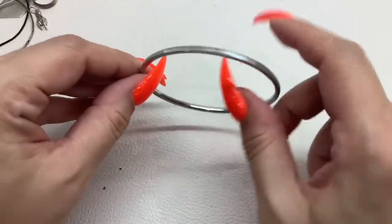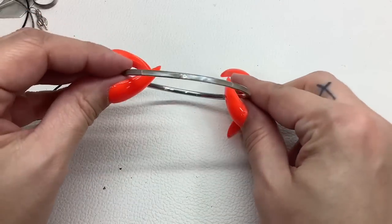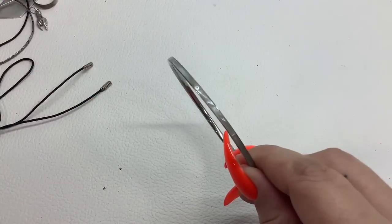Here's a very thin mother of pearl inlay bangle, very pretty, eight-inch circumference — five dollars.